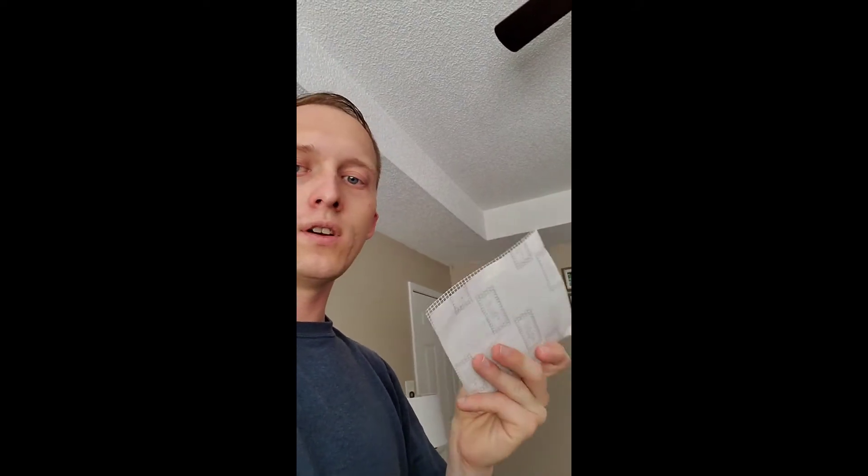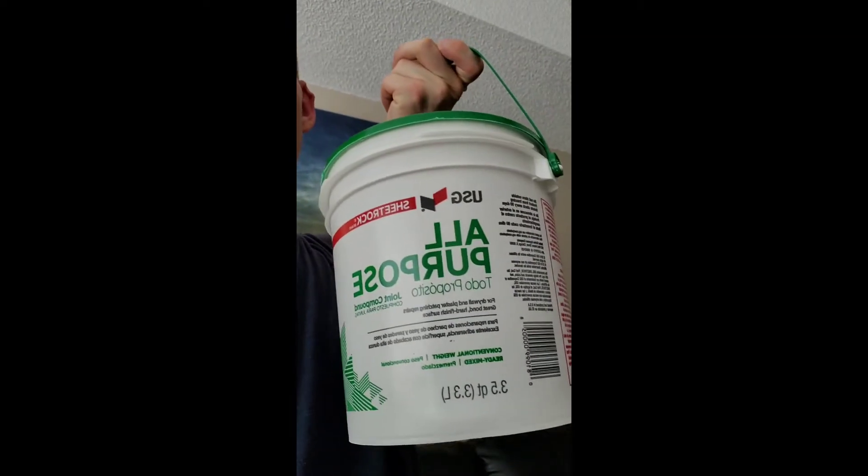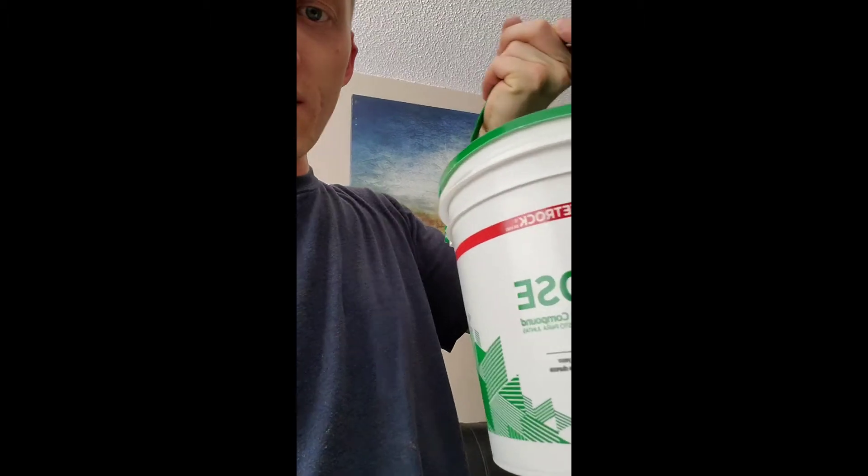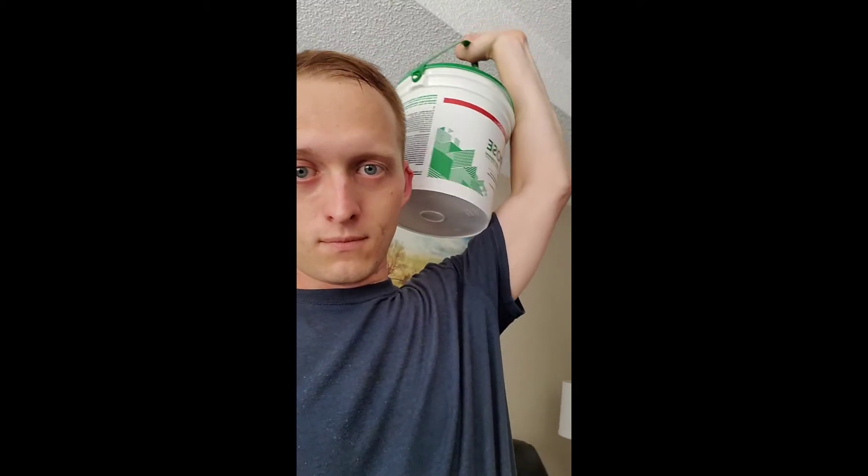I had to go to Lowe's a while ago because I was patching and repairing drywall in the other room. So I got the putty and the tools to do it. This is your patch — it's called the drywall patch, about three bucks at Lowe's. For bigger ones they're going to cost a little bit more, so please don't make big holes. This is what you're looking for: all-purpose joint compound, sheetrock. It's going to cost you no more than 40 bucks — I promise.